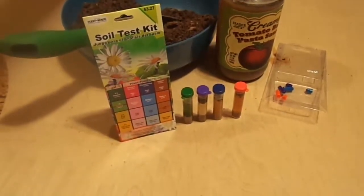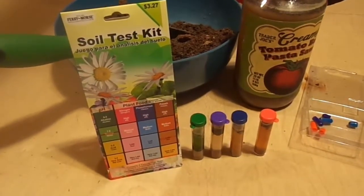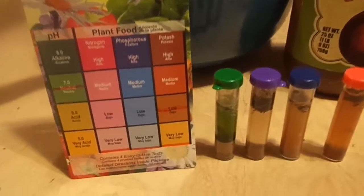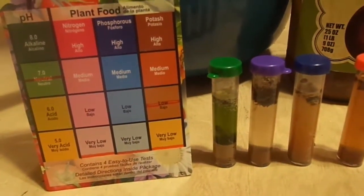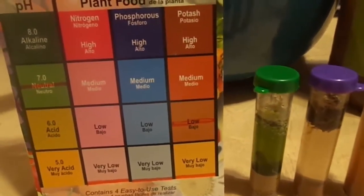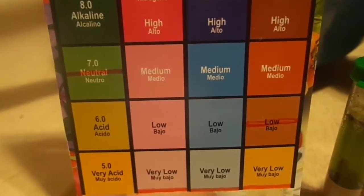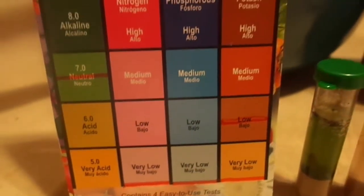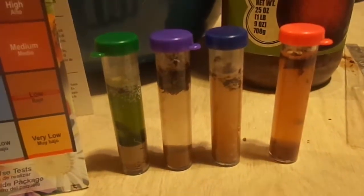I question the accuracy because in the two middle test tubes — the phosphorus and the nitrogen — I had a hard time even getting any color to show as an indication, and I questioned that my soil was that poor. But that being said, it can be. I used an orange sharpie to mark on the graph where I thought my soil appeared, and later I raised the potash to low rather than very low, and you can see why in the picture.